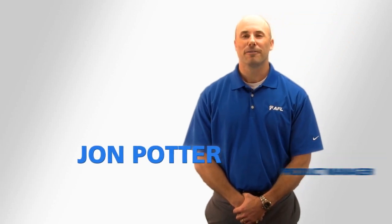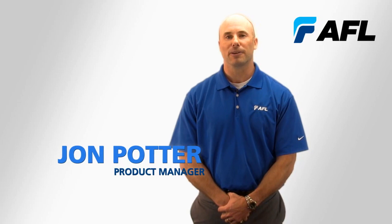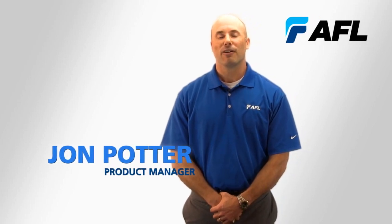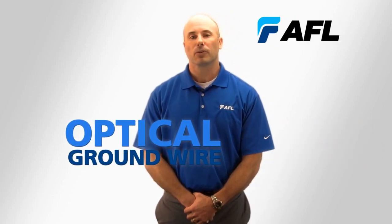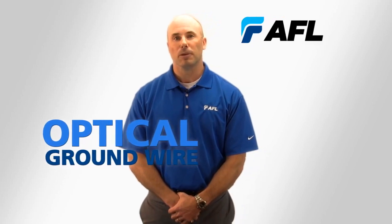Hi, I'm John Potter, Product Manager for AFL's Aerial Cable Systems Servicing Power Utilities. There are various types of fiber optic cables that can be used in the telecommunications network. Today we'll be focusing on optical ground wire, its applications, and which type of OPGW might be best for you.